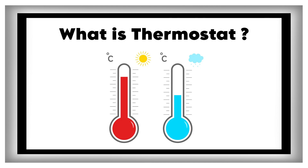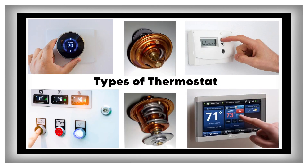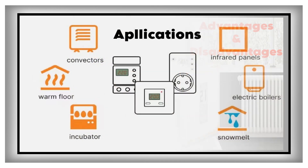Now we discuss what is a thermostat, how does a thermostat work, types of thermostat, and its advantages, disadvantages, and applications.